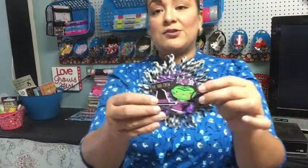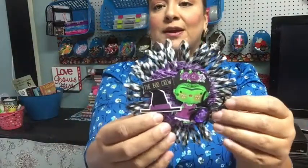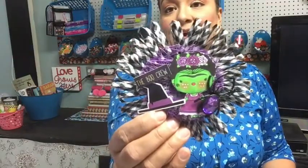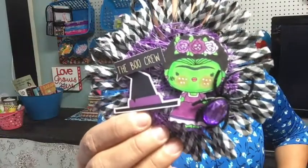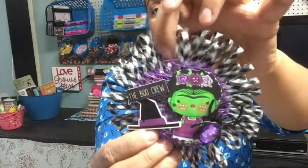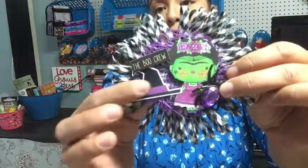It's fun going through your stash — I had all kinds of things I could use for Halloween. I made another piece that would be great on a bag. I used this black and white trim and it says 'The Boo Crew.' I also had some old Mona Me jute-style background paper, which turned out super cute. I just added some ephemera and she turned out really cute.